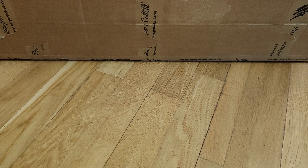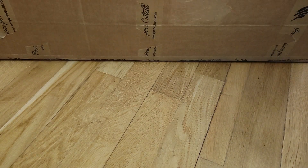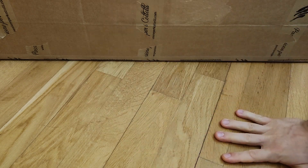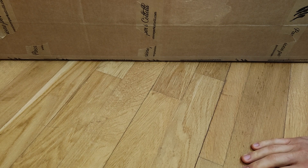Hi guys, this is Zoro, welcome back to my channel. We have a new unboxing video — this is a series of four unboxing videos about my new purchases. Today we have a big box, I have just opened it and we have a few items inside. I will divide this video into three parts.